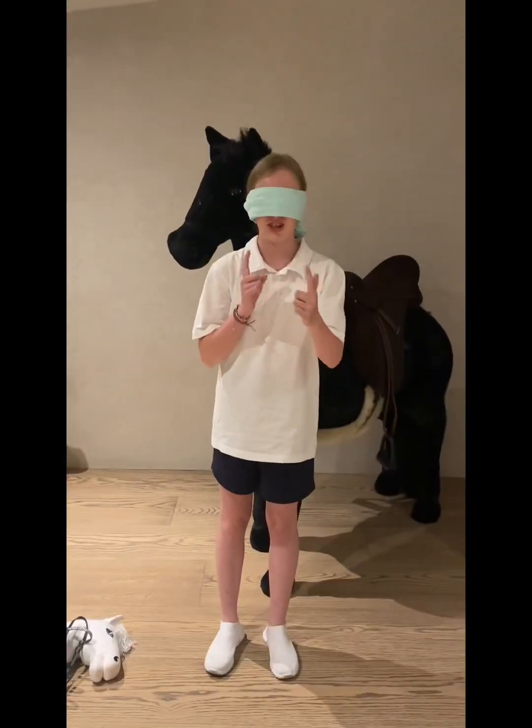Hello everybody, welcome back to my channel! This first video is a dare video, and thank you for 100 subscribers. Today's video will be a dare video of hobby horsing, so let's get on with it.